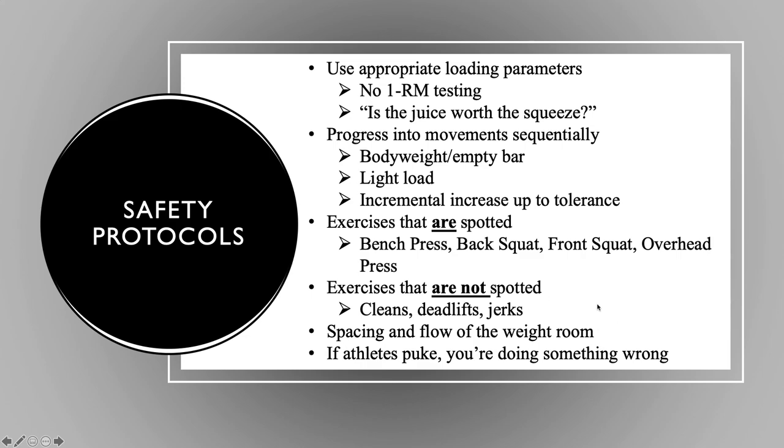Spacing and flow are big for safety protocols. If we have too many athletes in the weight room, we're already at a safety risk. If we don't have good flow, we're asking for trouble. And if your athletes are puking, you're doing something wrong — it's not a punishment thing, it's not a mental toughness thing. This is a skill.